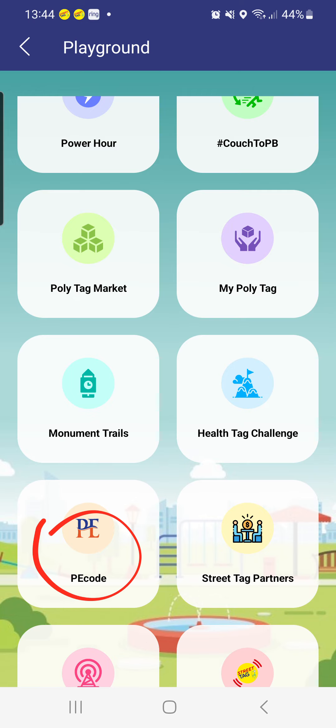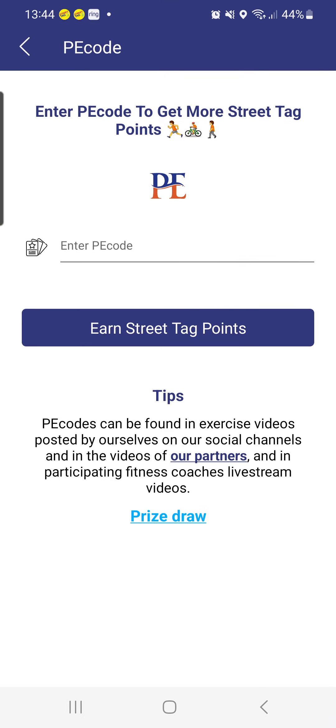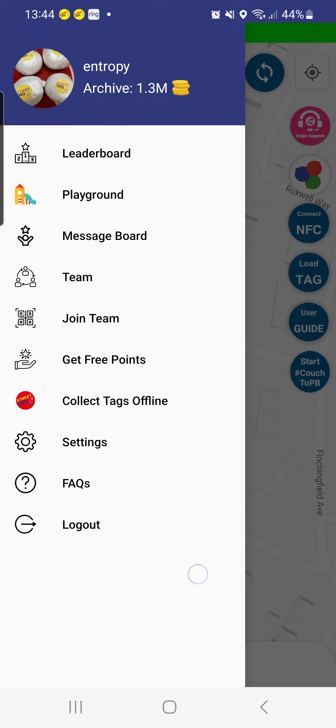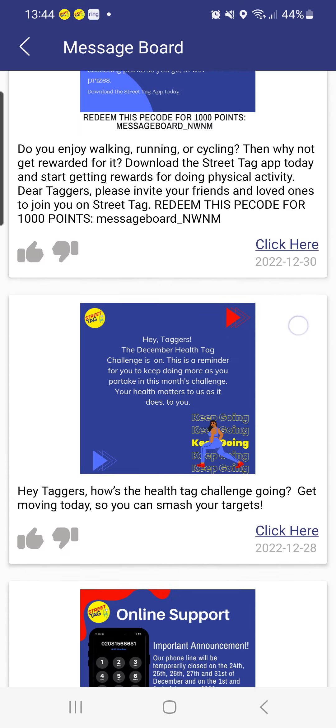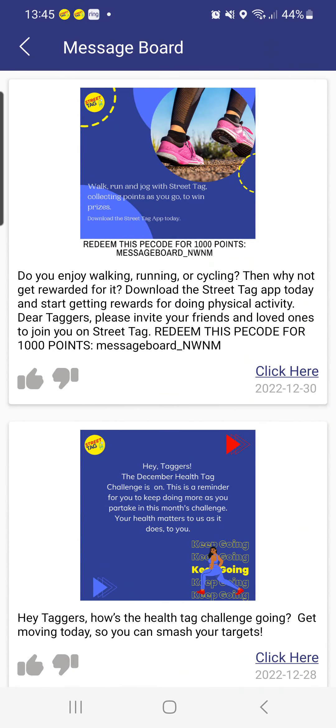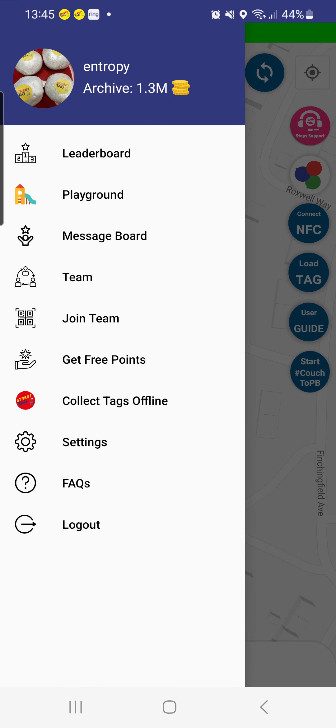PE codes are also available, so watch out for the different ways you can earn PE codes as these give you extra points. The message board is where we send out push notifications of critical information and news updates, and you can often watch out for some extra PE codes just by reading those messages in the message board.